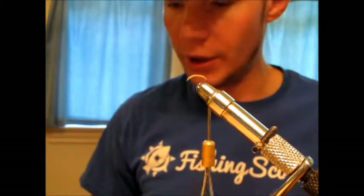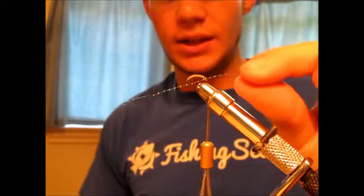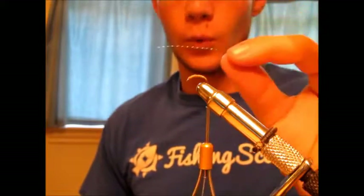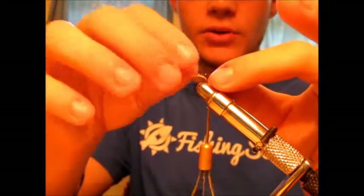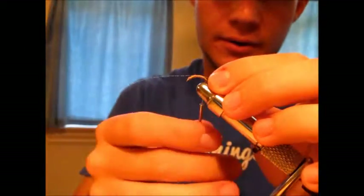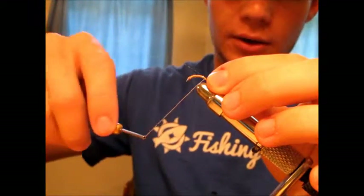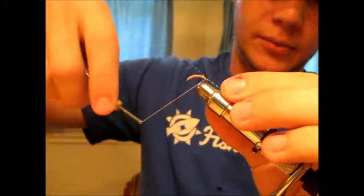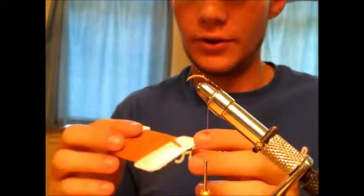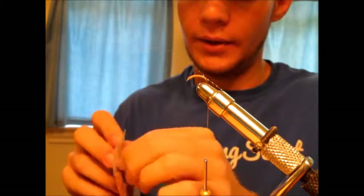Now that I'm tied all the way down here, we're going to go ahead and tie in the first section of our flash. As you can see, this flash is quite a bit longer than this hook, but that's okay — we're not going to be using all of this, we're going to be trimming down in a minute. I'm going to start with about a half an inch hanging off the end here, and just gently wrap that on and make another wrap to hold it. Then while that's sitting there, I'm going to go ahead and pull off my section of worm material.